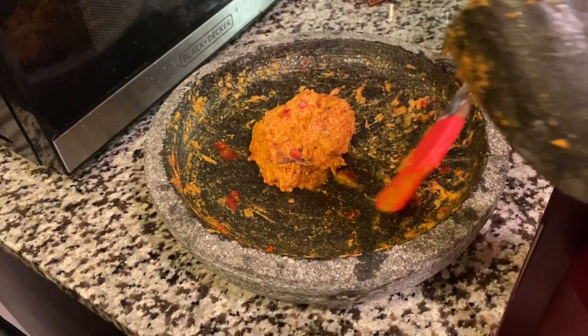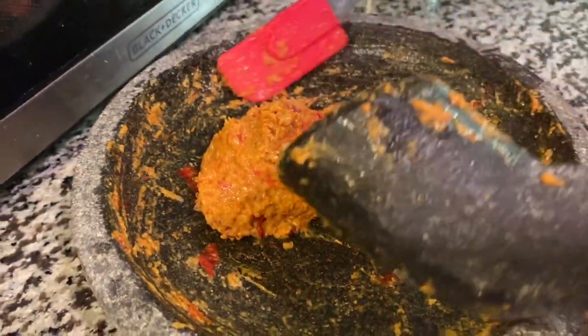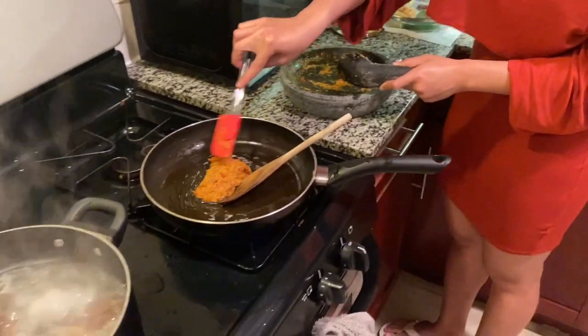So this is how it looks — the ground ingredients after I finish grinding them very well. And now we are ready to fry it with the oil, of course.